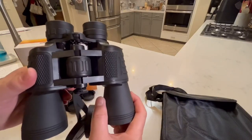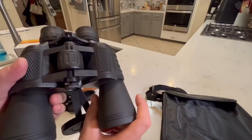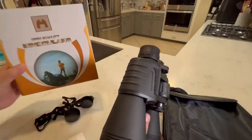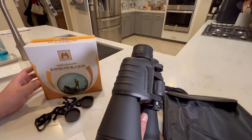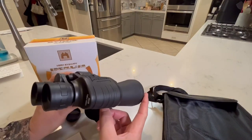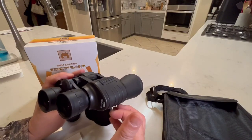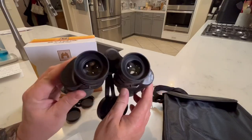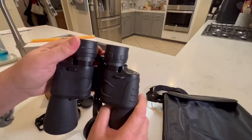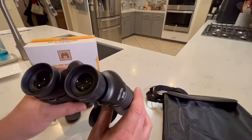I cannot give these a good endorsement. I cannot recommend these. They would work fine for little kids or something, but high quality they are not. They work in a pinch — they do gather a lot of light in these objective lenses, so if you're looking in low light situations it does make things appear brighter. But the quality is so poor that you'd be lucky if everything stays lined up and stays together while you're looking through them.